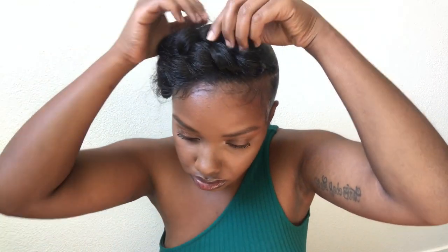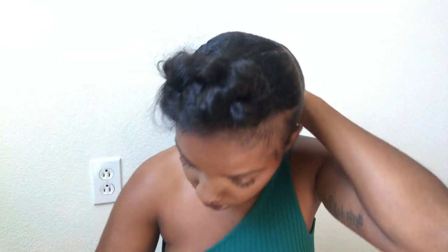Start to figure it out and play with it as much as you want to. You want the little wispies too — that adds to the look, that's kind of cute. Some you could pull off. I'm just going to go ahead and continue to secure the back, and y'all, that is it!